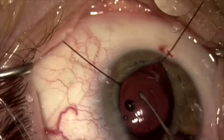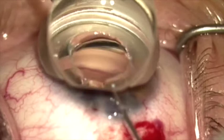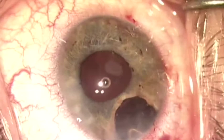We're now going to place a Glaukos iStent, as this patient does have glaucoma. We've passed the iStent through the corneal incision after rotating the patient's head and the microscope, and are able to easily put this into Schlemm's canal and release it, so that now we can focus on the iris repair.